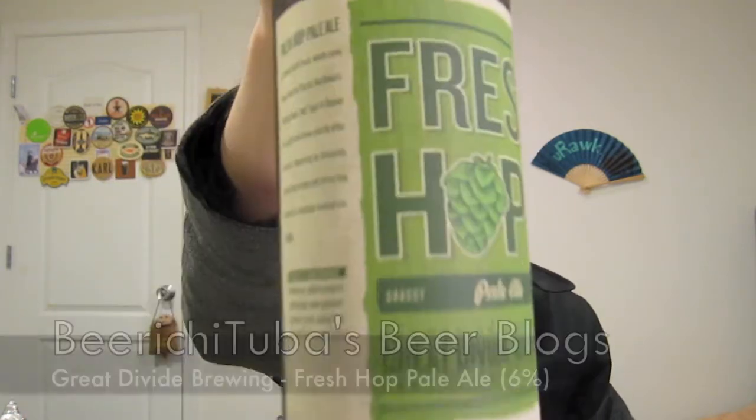Hi BeerTubers! Tonight I'm going to be having another beer by Great Divide Brewing, and that is going to be their Fresh Hop Pale Ale.